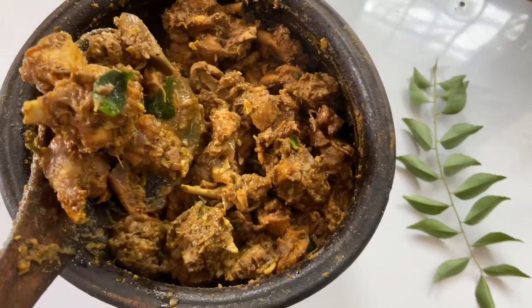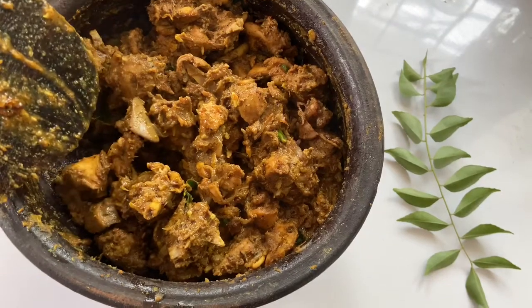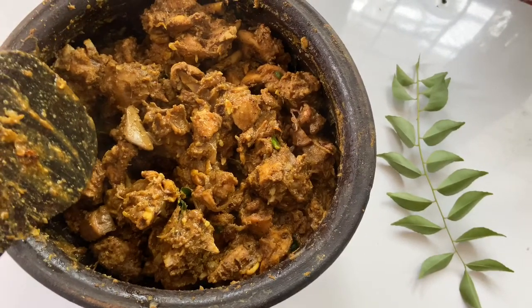Hello everyone, welcome back to our channel. This recipe is called Jira Koli. It's a good taste.